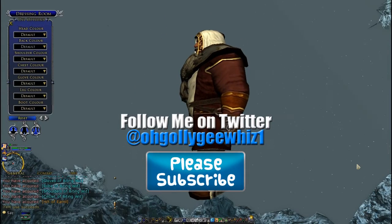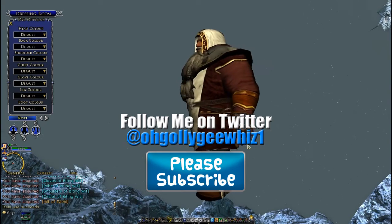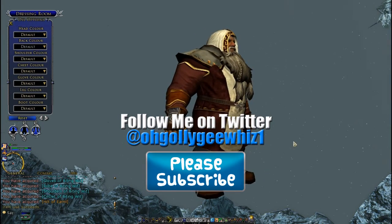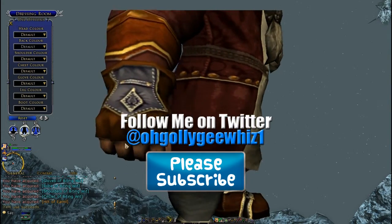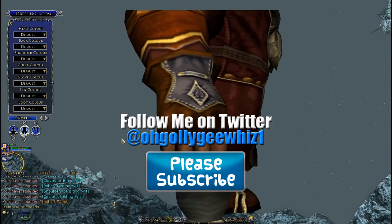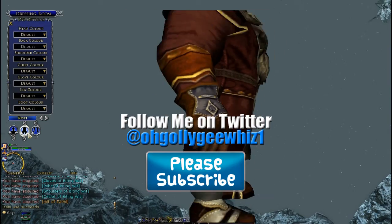Thanks guys for watching. Please subscribe, share, and comment. And check out my other videos for update 18 — essences, armor, how it looks, and more.